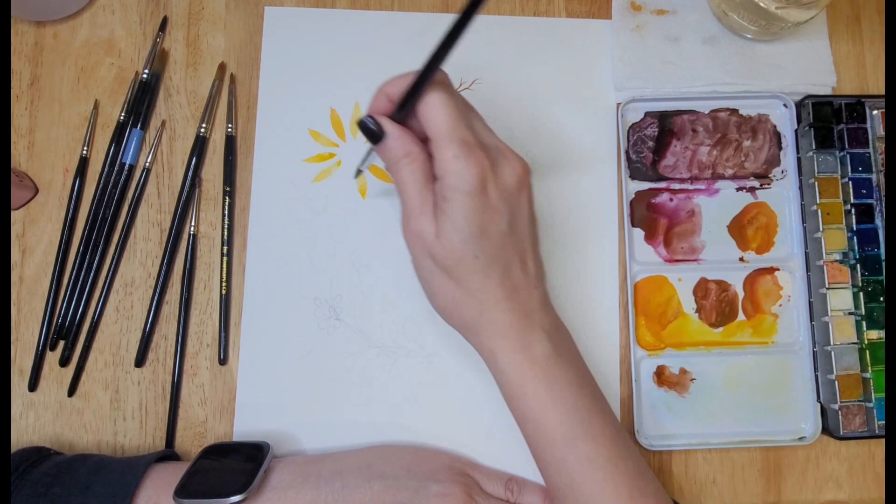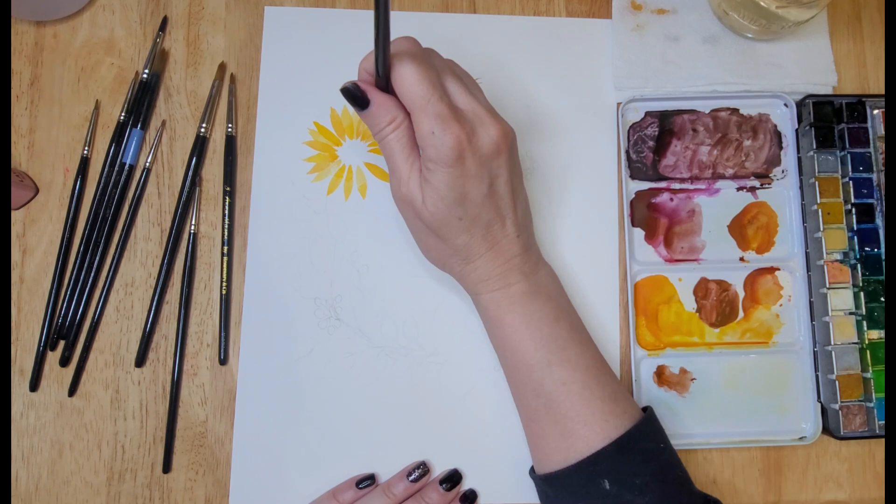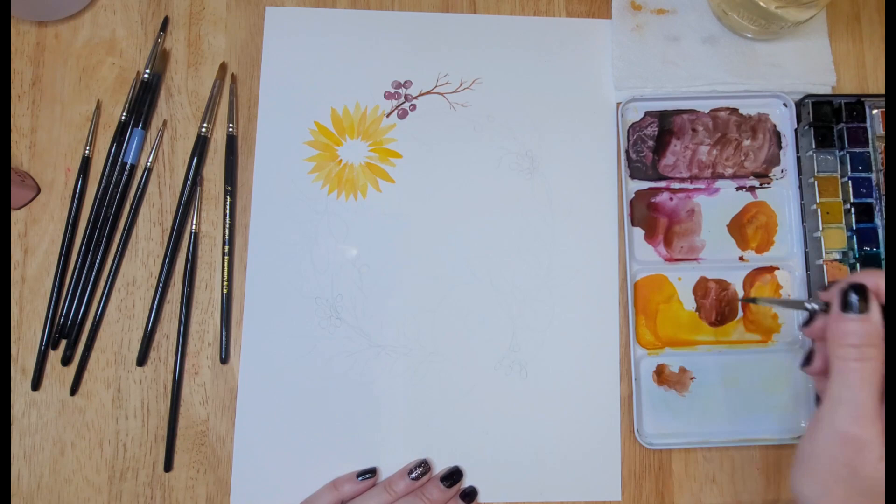You can see here that I am painting a sunflower. To create the petals, I start with the tip of the brush and as I move it across the paper I apply some pressure, and as I end my petal I lift it back up to the tip.